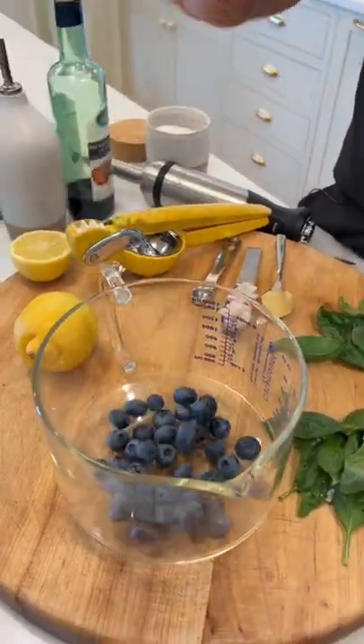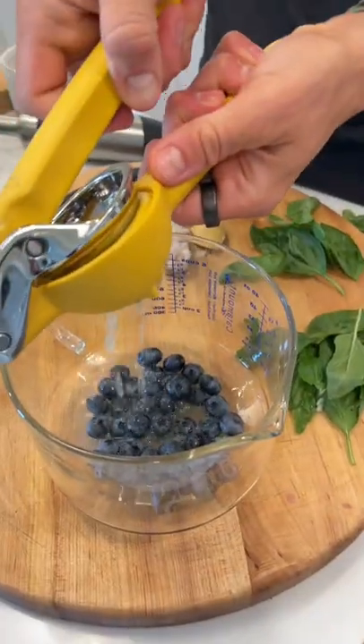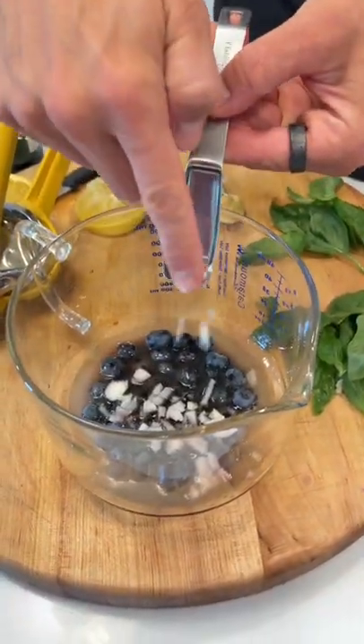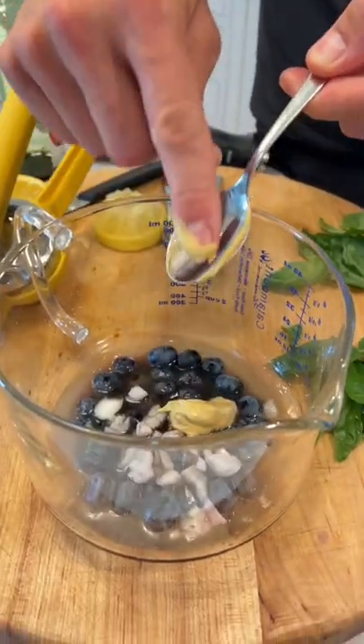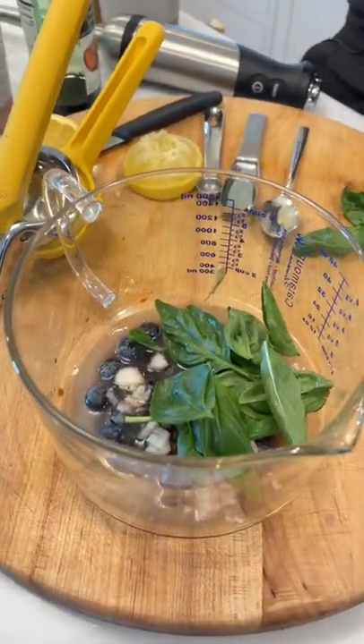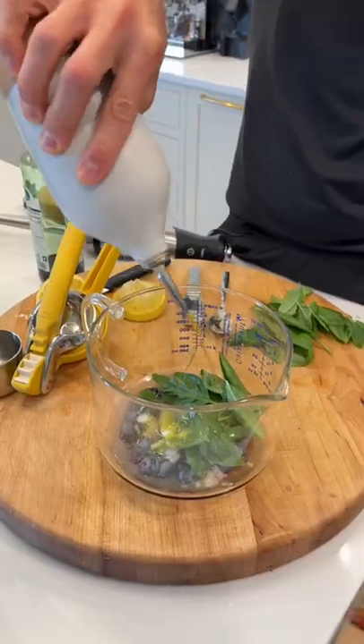Combine 1/2 cup of fresh blueberries, 2 tablespoons of fresh lemon juice, 2 tablespoons of balsamic vinegar, 1 tablespoon of roughly chopped shallot, 2 teaspoons of Dijon mustard, about 6 large basil leaves — you can use more if you want more flavor — 1/2 teaspoon of salt, and 1/2 cup of olive oil. Now let's blend it up to combine it.